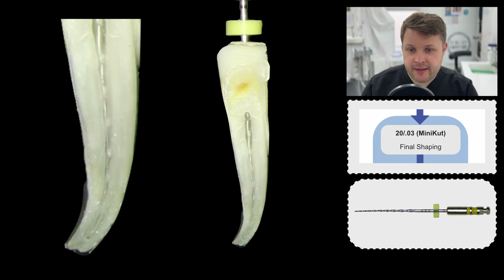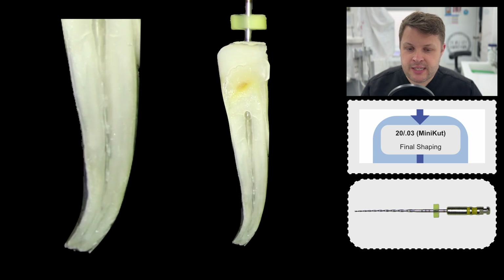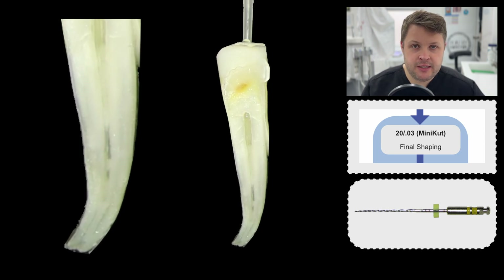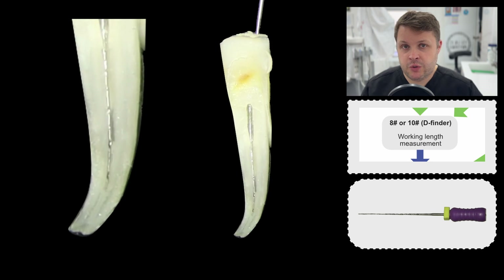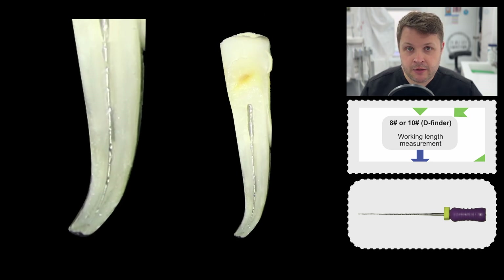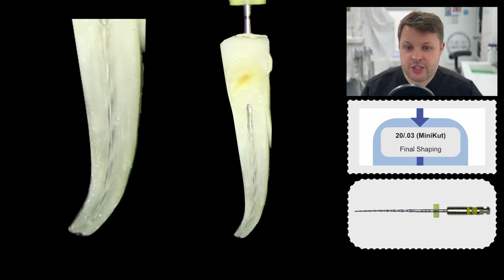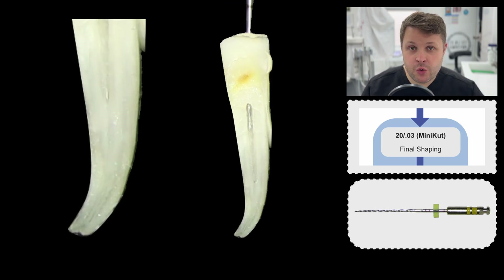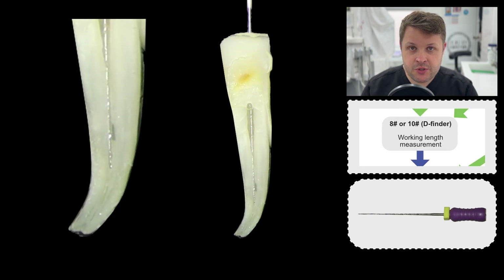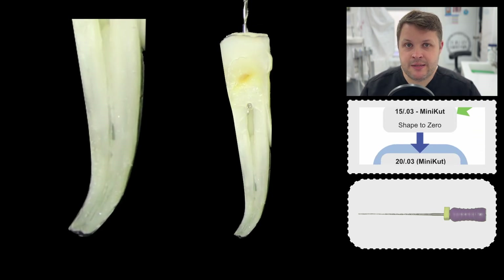Once all our glide path files have got to length, we're ready to do our final shaping. Using the mini-cut 2003 shaping file, I'm not quite getting to length and I don't really want to push this — it might be debris or the file getting stuck further up the canal. The best thing to do is irrigate and then recapitulate to make sure the canal shaped by your glide path files is still open. We go back in with the mini-cut 2003, and now it's reaching length. Notice the patience — try not to reach the end too quickly or you'll cause iatrogenic damage. Keep recapitulating between rotary files in these tight deep bends.